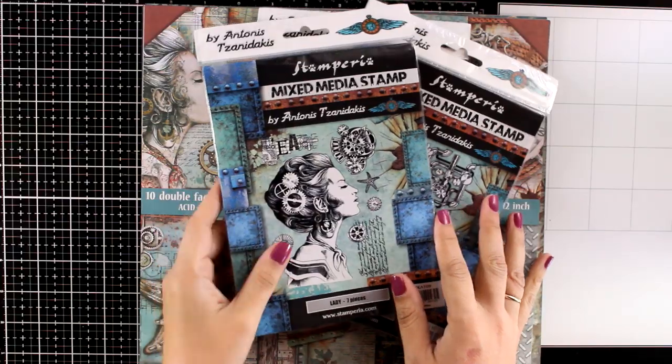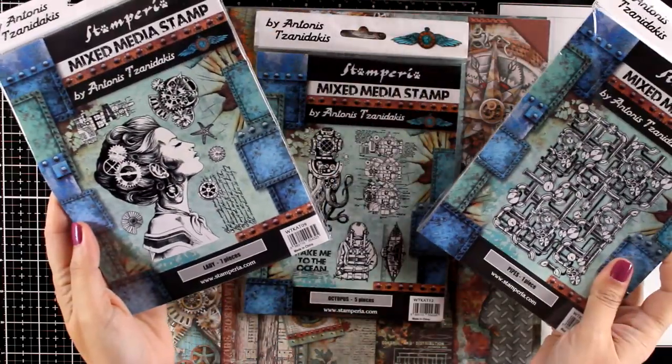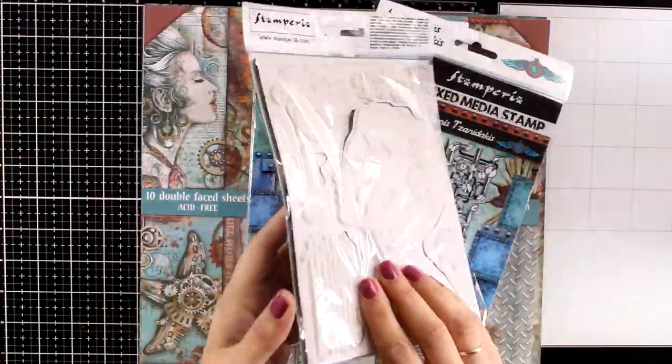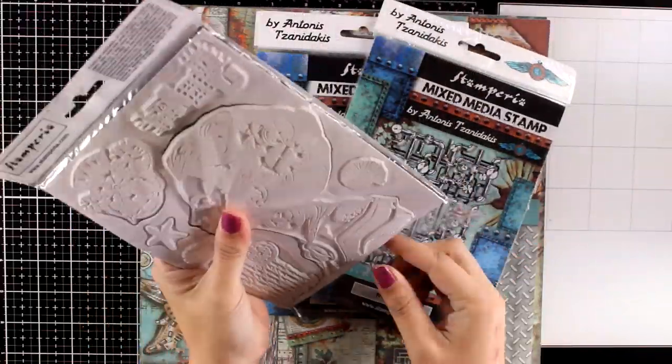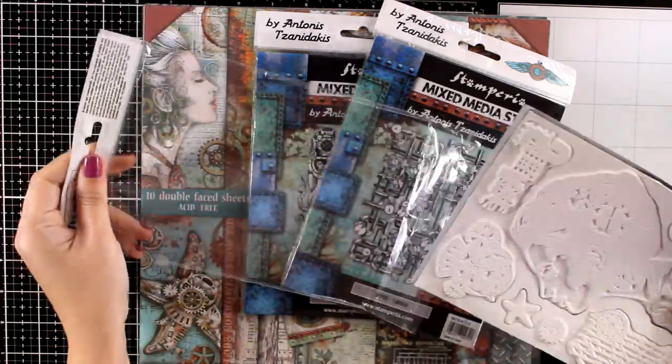Hi everyone, it's Vicky here with a new art journal layout. Today I'm showcasing a new collection designed by Antonis Janidakis for Stamperia. It is called Seaward and it comes with stamps, papers, stencils, and a bunch of goodies.